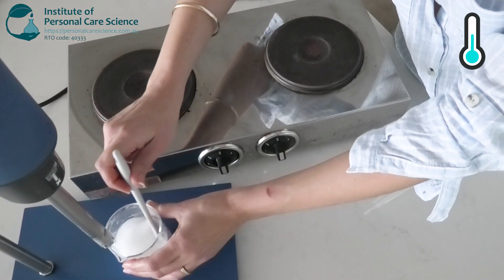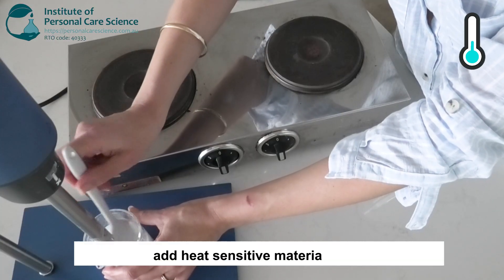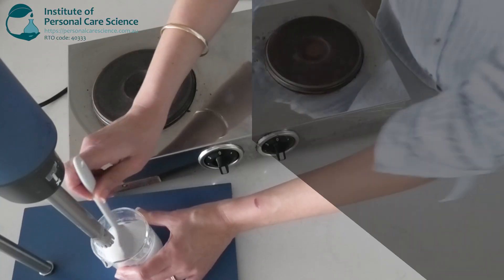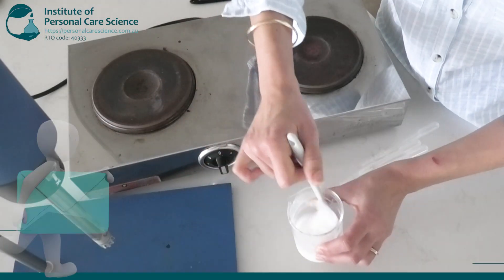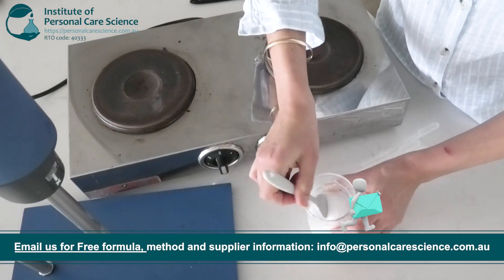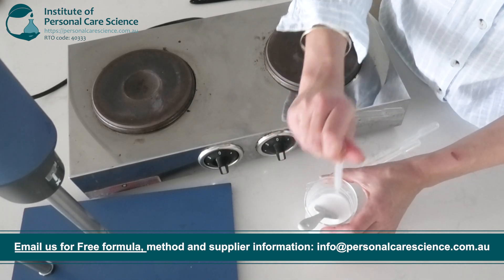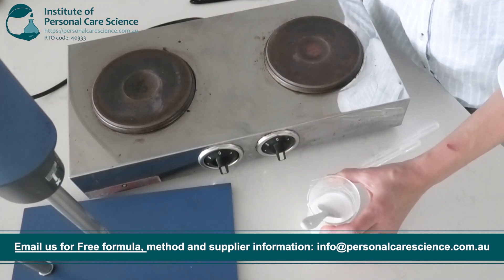After you've created the emulsion, pop it aside and leave it to cool down to about 40 degrees before adding in the heat-sensitive materials. Now that our emulsion is below 40 degrees, I'll add in the heat-sensitive materials. I'm adding in some sandalwood essential oil, mostly because it smells amazing with the rose hydrosol — they complement each other really well.